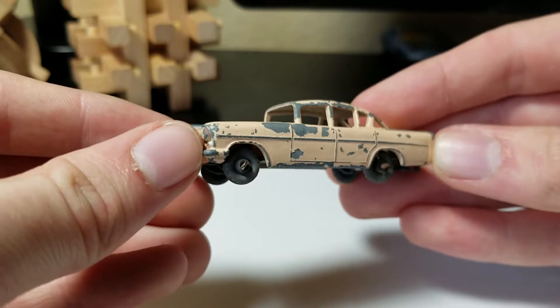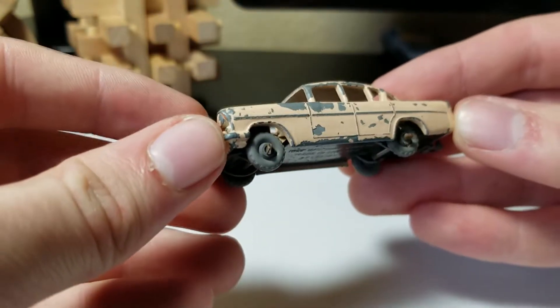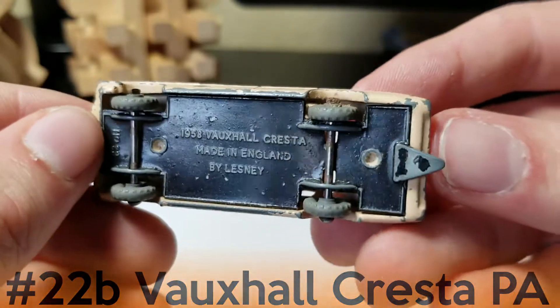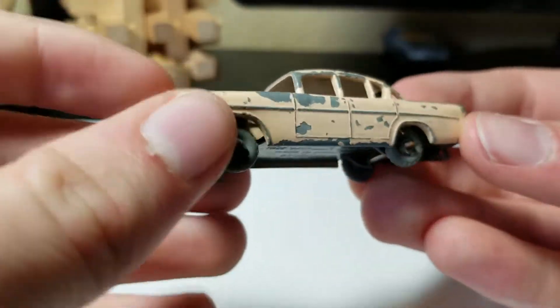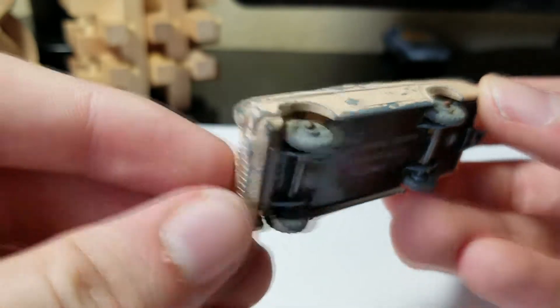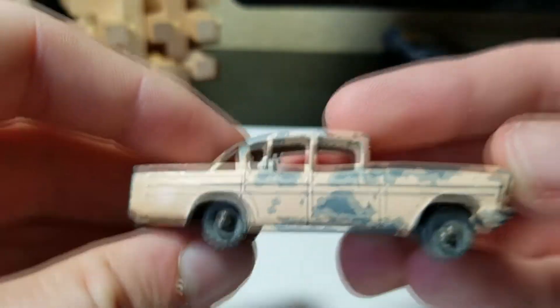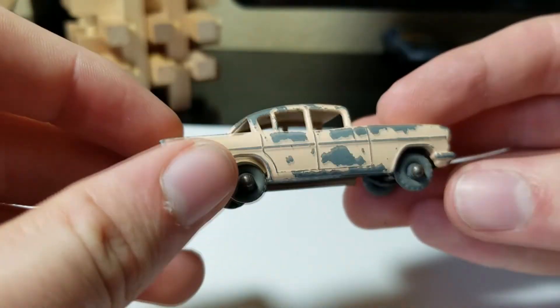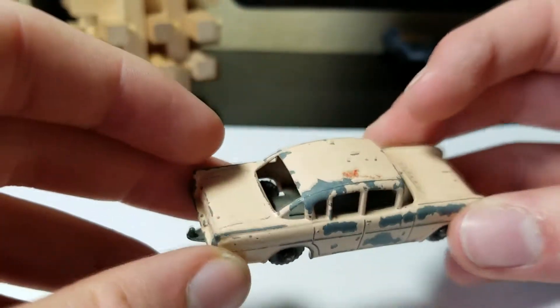The first thing we have here is a number 22 Vauxhall Cresta. There's the base — this one's in pretty decent condition. I got this one because it has crimped axles, which I don't really see that much. And it has great plastic wheels.